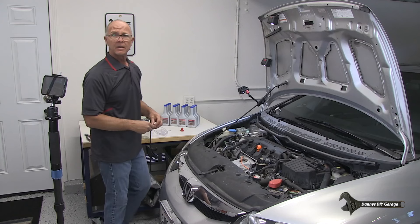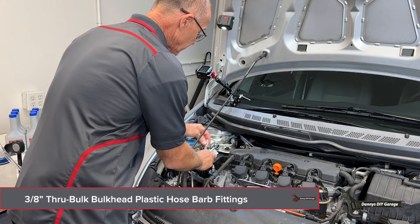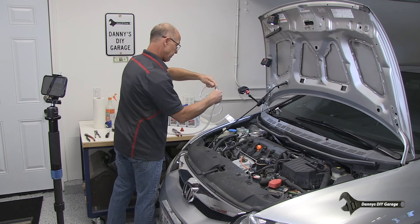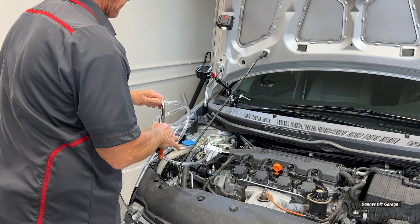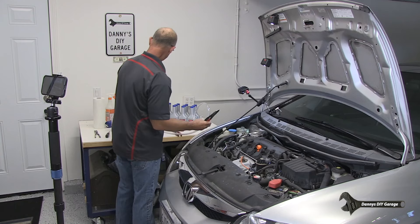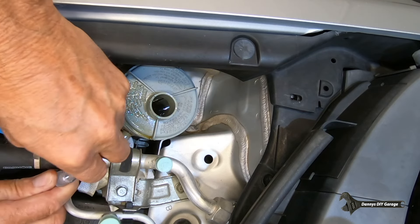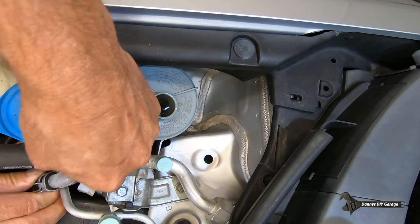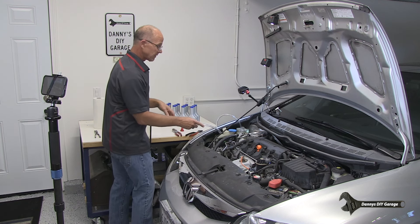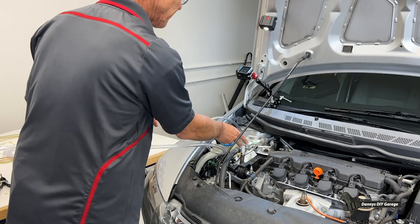I've got this fitting here that's going to go into the hose. The size of this fitting is three-eighths - I got it on Amazon and I'll leave a link in the description. The clear hose it's going to attach to I got at Home Depot, and that's also three-eighths inch. I'll go ahead and cut it and put it on this hose. The theory is when I start it, it's going to pump the fluid - instead of back into the reservoir - through here into the container.